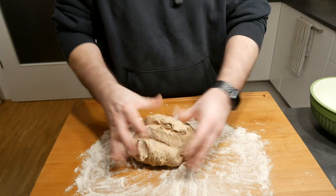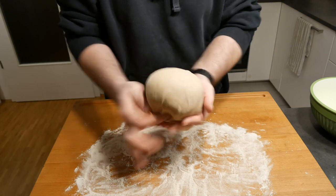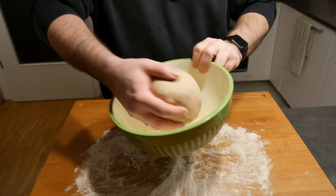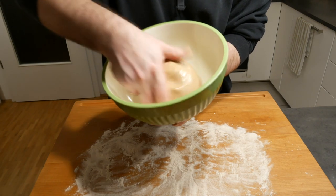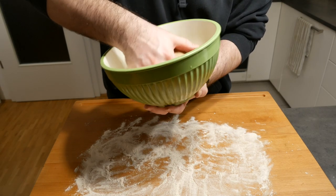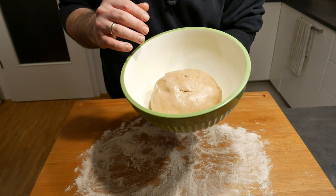Ten minutes later the dough is ready. Form it into a nice ball, put it in a bowl coated with a little olive oil, and make sure all sides of the dough are coated with the oil as well. Then cover it with cling film and keep it in a warm place for about an hour and a half to two hours, or until the dough has doubled in size.